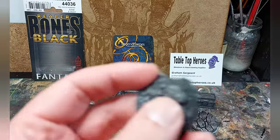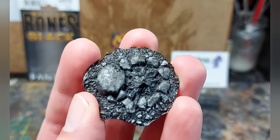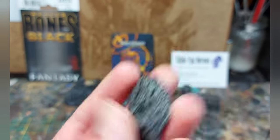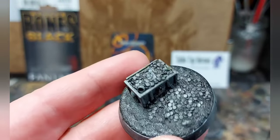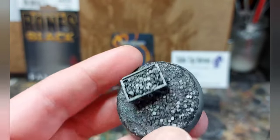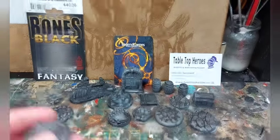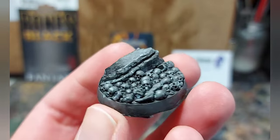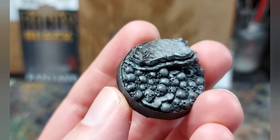First up we've got a campfire. I guess you could add that into a scenic piece or just use it flat out as a base. Then we've got a treasure chest spilling gold coins everywhere — you could use that as an objective marker or again just as a base. And we've got the standard skulls for the skull throne. That's quite nice, a lot of detail on that, a lot of skulls. I really like that piece.